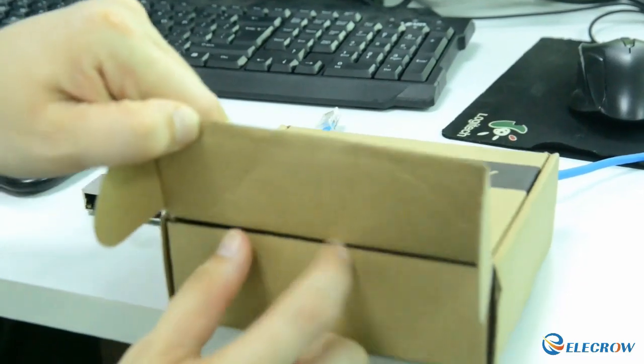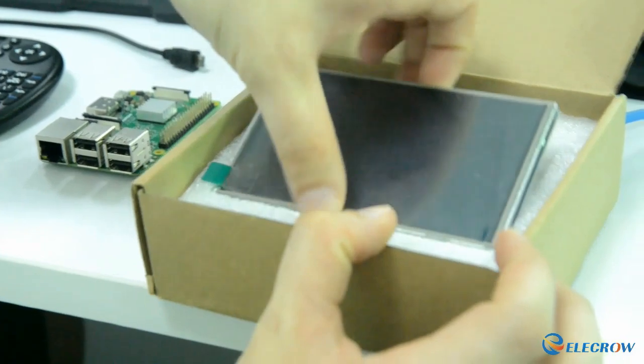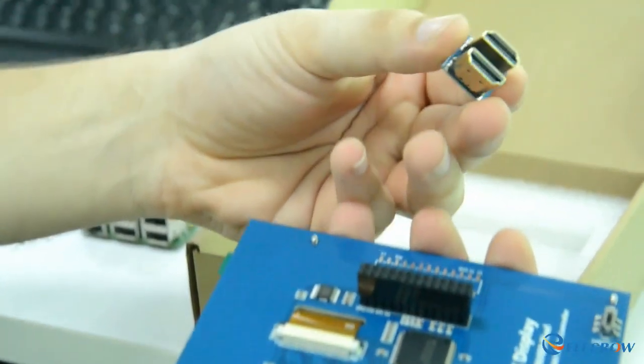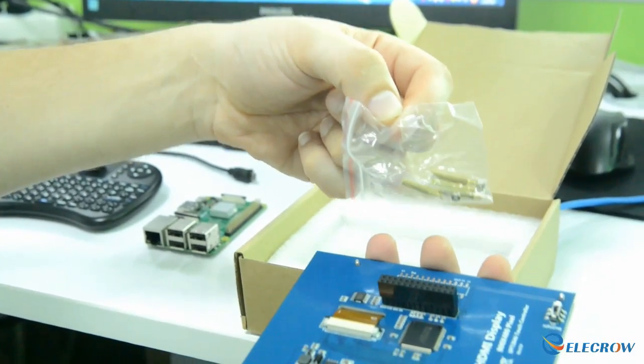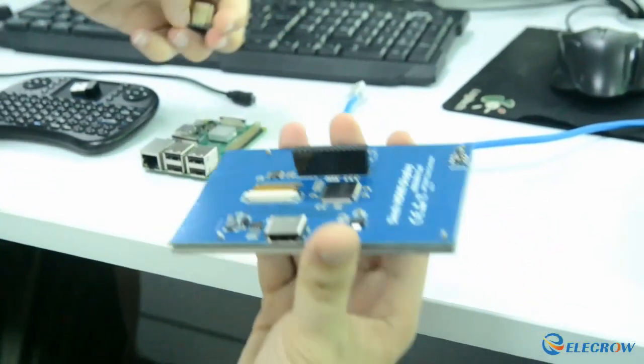The first thing will be to open the display. As you can see the display is right here — we will take it out. The next step will be to take the HDMI adapter. There is another part here which is the pins to connect the screen to the Raspberry Pi, but we will not use them in this tutorial. We can take the box and put it on the side for now.